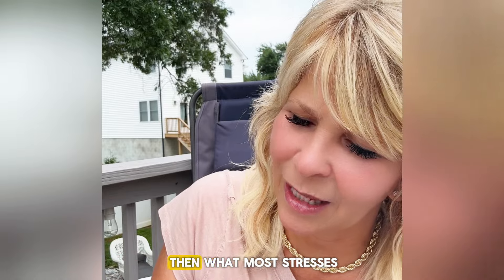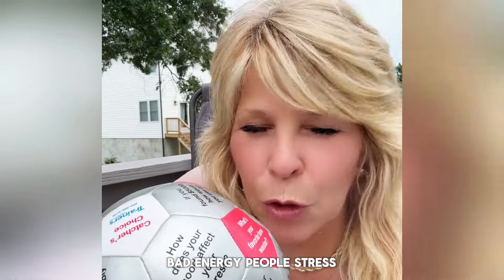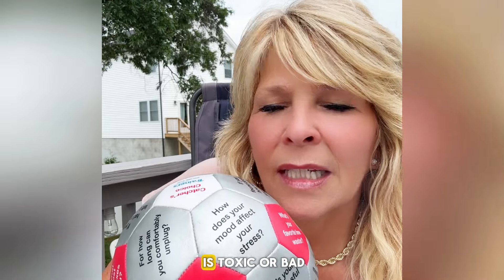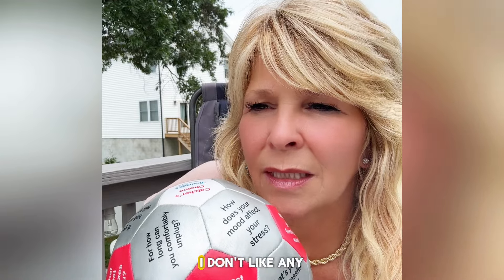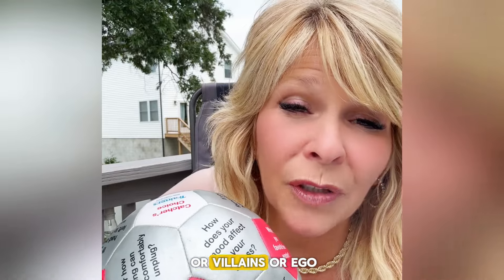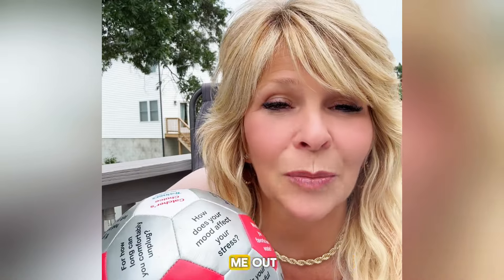And then, what most stresses you out? Bad energy. People stress me out. If I'm around somebody that is toxic, bad, or negative — a bully — I don't like bullies. I don't like any kind of bad energy around me. When people are victims, I don't like that, or villains, or egotistical people — definitely don't like that. So that would be something that would stress me out.